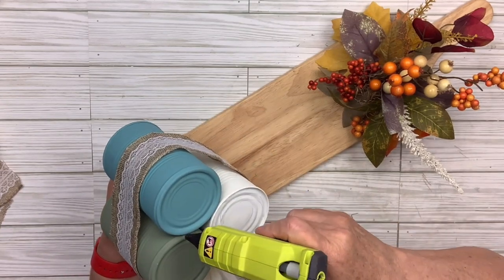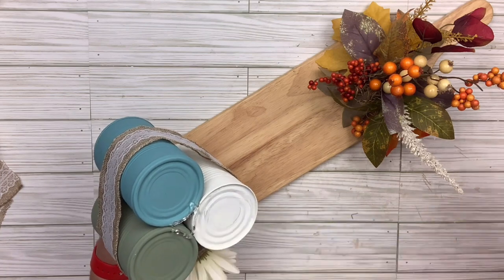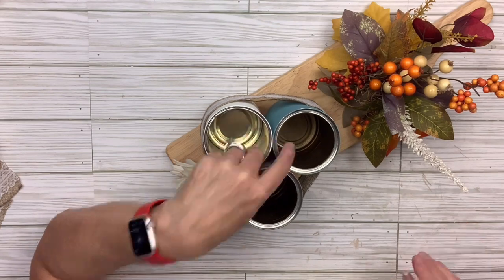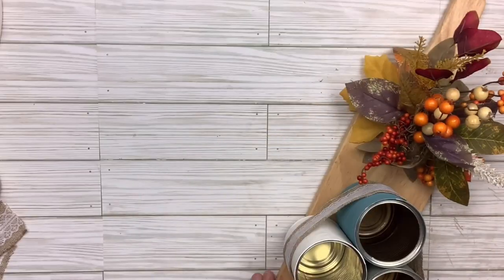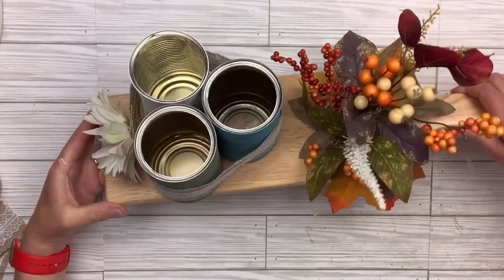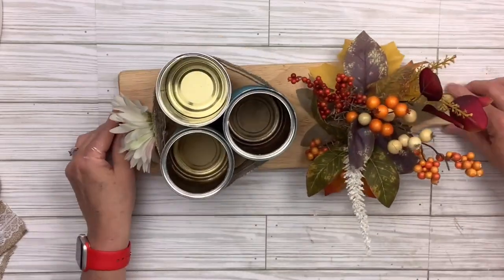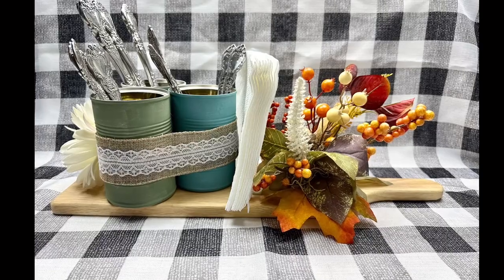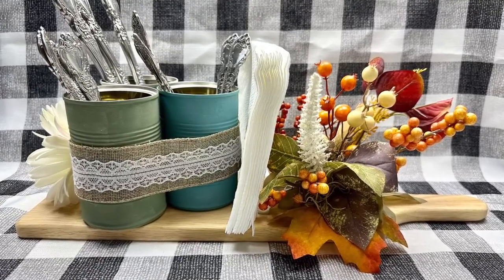I'm going to put some hot glue on the very bottom of the cans — this will make it easy to remove later if I want to — and just set them down. Honestly, that's how easy this one was. You could do this any way you want for any time of the year. It could be ordinary decor that's not seasonal, just beautiful and usable anytime. Either way, I love it and I hope you guys like it too.